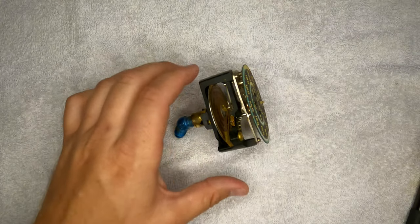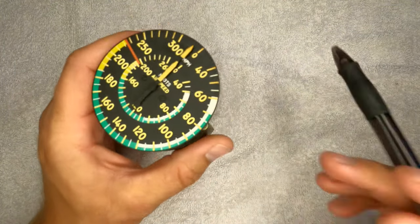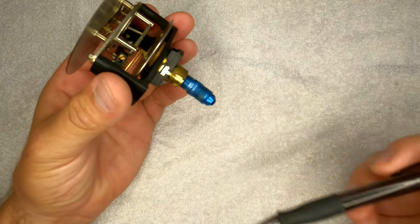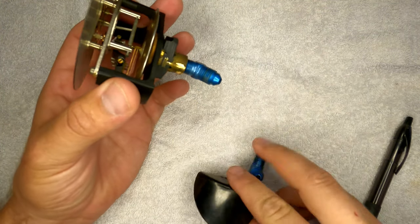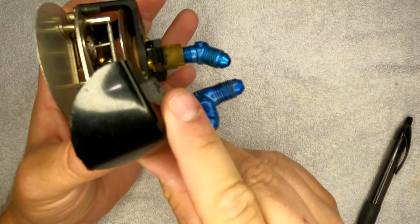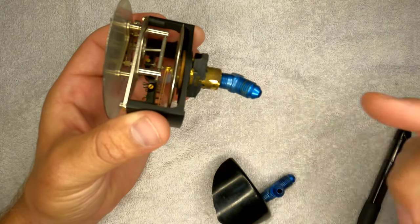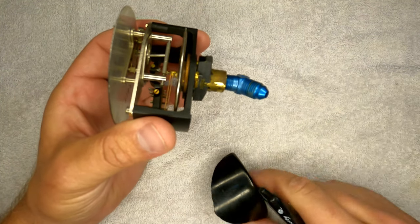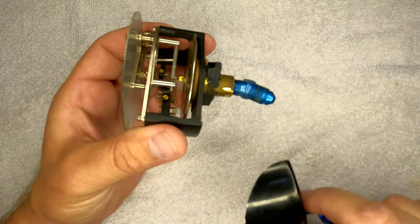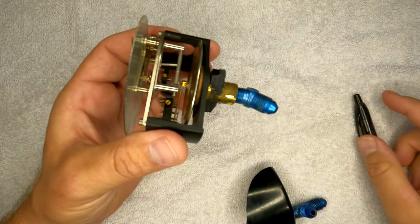The airspeed indicator consists of the pitot system and the static system — these are the two ports on the housing of this airspeed indicator. The middle one is the pitot, which takes the ram air from the pitot tube and that pressure. The static air is just normal air pressure and fills the enclosed housing that I tore apart here.